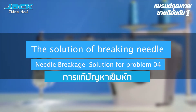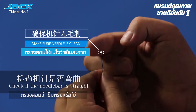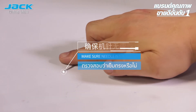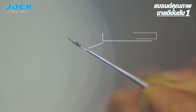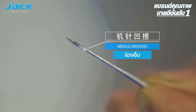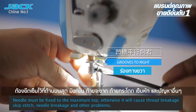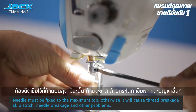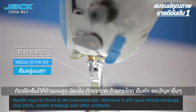Needle breakage solution for problem 04. The needle must be fixed to the maximum top position; otherwise it will cause breakage, skip stitches, needle breakage, and other problems.